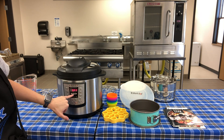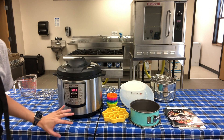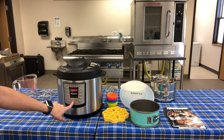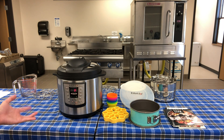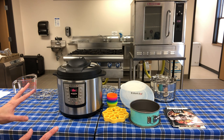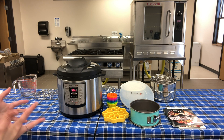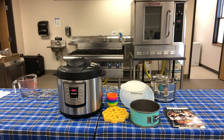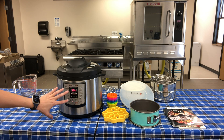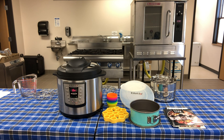I put the lid on and it played a tune for me. My pressure cooker has a manual button, so I'm going to set it to manual for three minutes - it beeps to confirm. Now it says it's on and will start building pressure. You may see steam shoot out, but that's normal - it's just regulating. Once it builds pressure, the three-minute timer will appear and count down on its own, unlike stovetop versions where you have to manage the heat yourself.